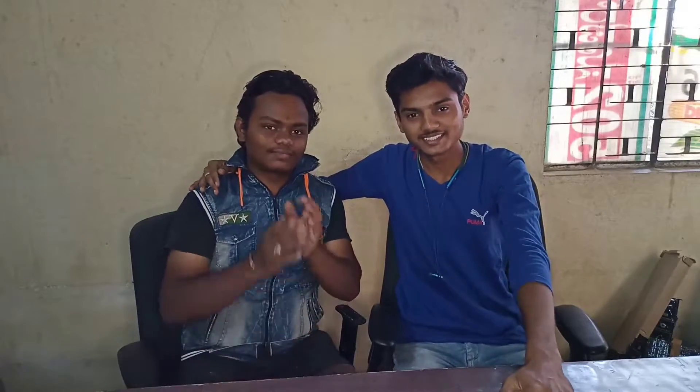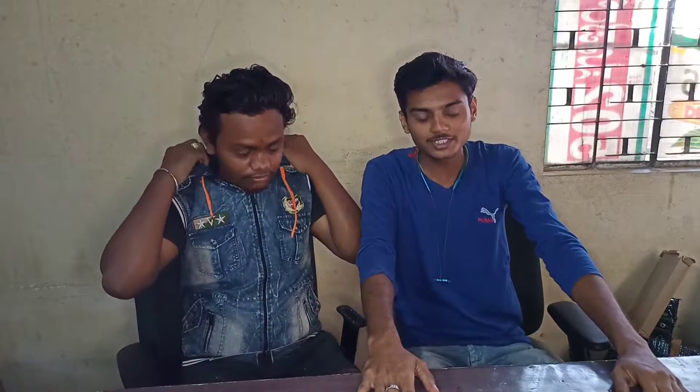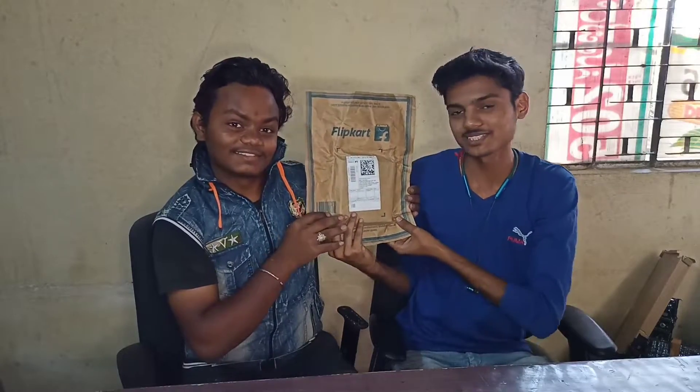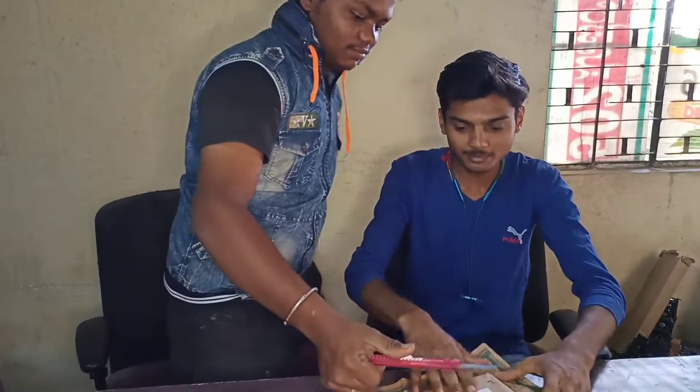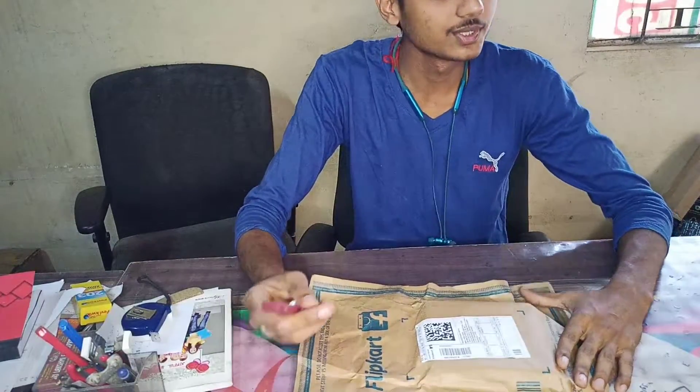So guys, these are our cameraman. I will see you in the middle of the ring light. The ring light beat is good, the ring light beat is very good. We will do the unboxing here, so come here cameraman.